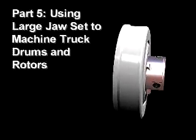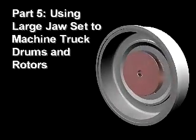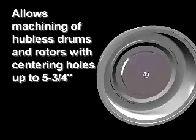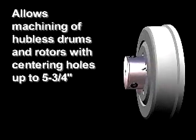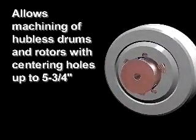Part 5: Use of the optional large jaw set to machine truck hubless drums and rotors. The optional large jaw set will allow you to machine hubless drums and rotors with centering holes up to 5 and 3 quarter inches. This provides coverage for virtually all hubless truck drums and rotors.